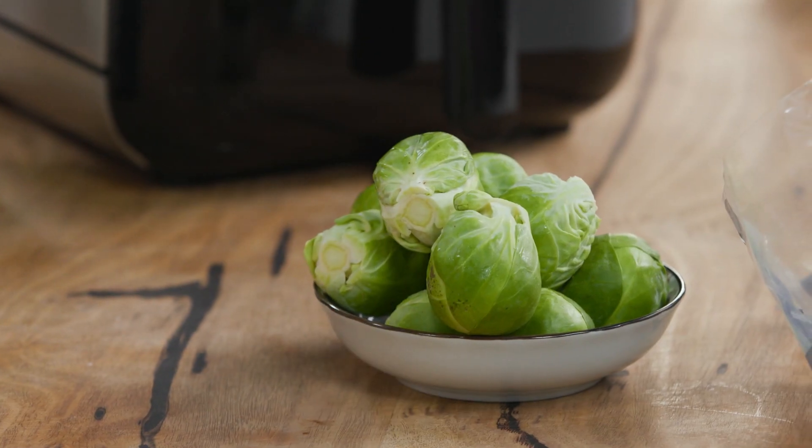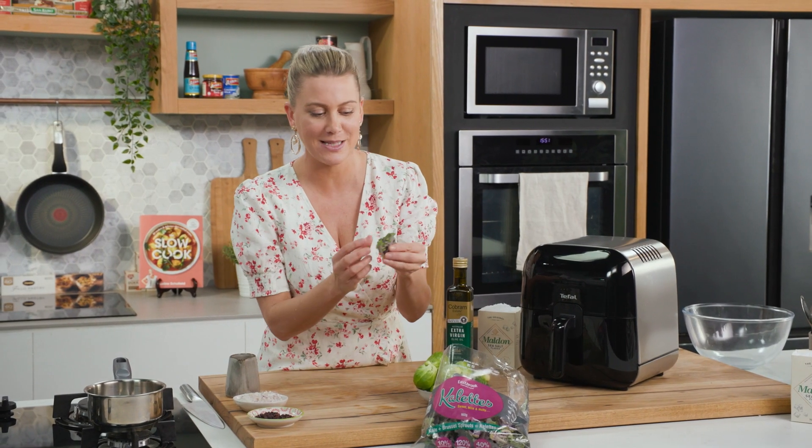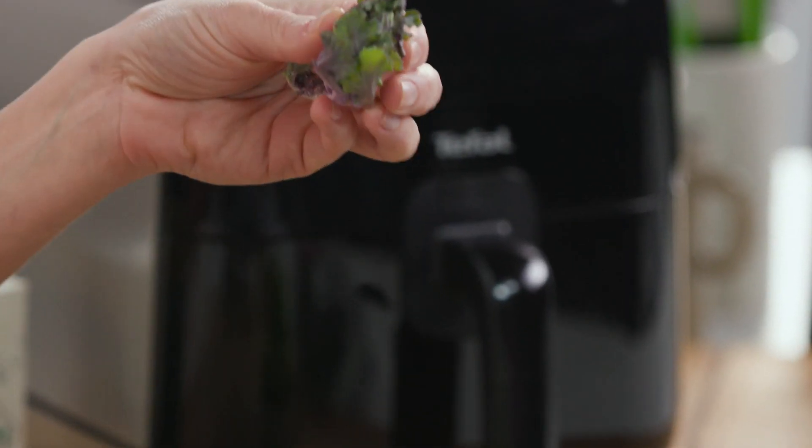Air frying is all the rage at the moment and I can understand why. You get that deep-fried finish but with less oil or no oil at all. So I'm going to show you how to make crispy fried Brussels sprouts and kaolettes, because I just love their colour and I know they go extra crispy in the Ultimate Fry Deluxe.